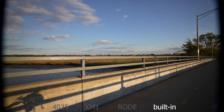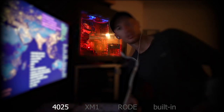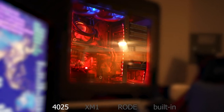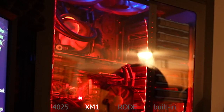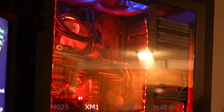Indoors now. Testing the stereo microphone — counting from the front, then the side, then behind the camera. Switching to the Sony shotgun microphone — counting from the front, then moving to the side, then to the back of the camera.